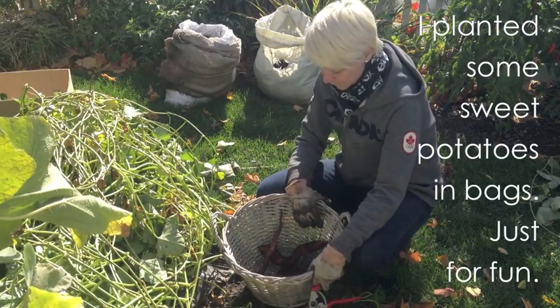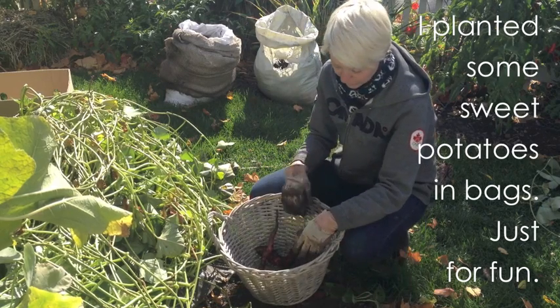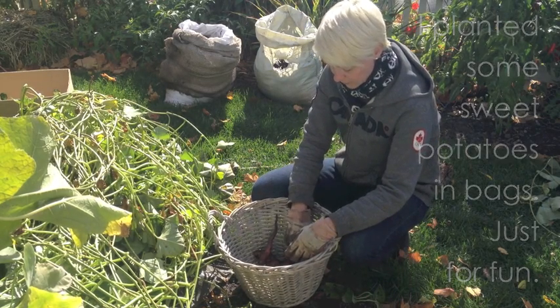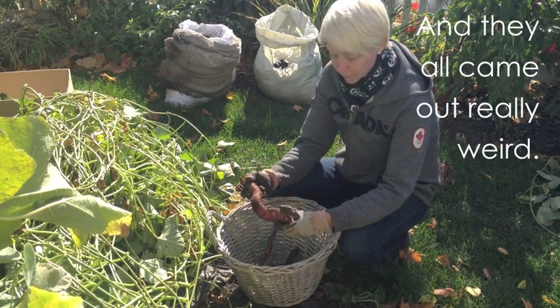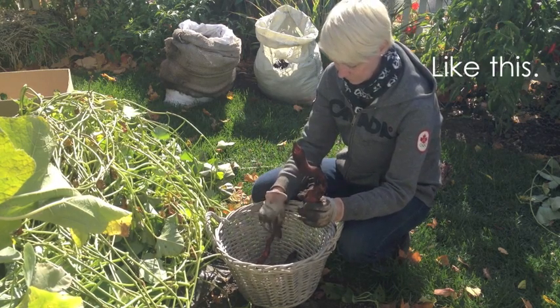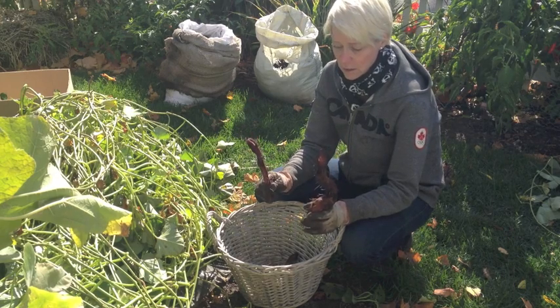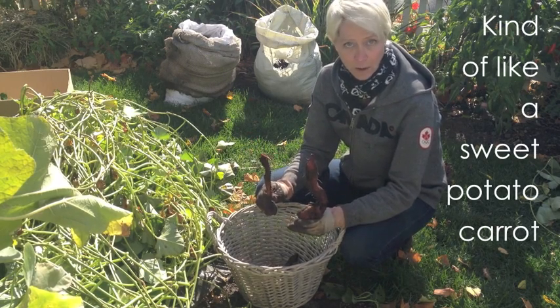So I dug up some sweet potatoes that I grew — just sort of experimented by growing them in bags. And they all came out really weird, like this. Kind of like a sweet potato carrot.